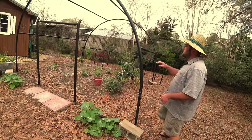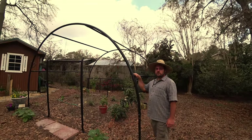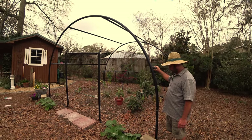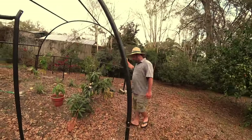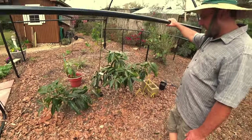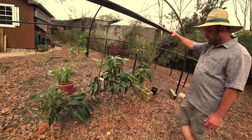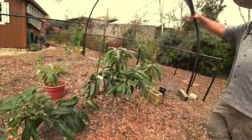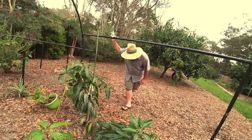This is Diane's structure — a smart repurposed trampoline frame. We're about a year and a half after planting now. You can see the dwarf pruning; she's tying it along the ground and it made three fruit last year.